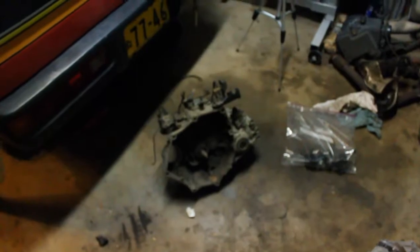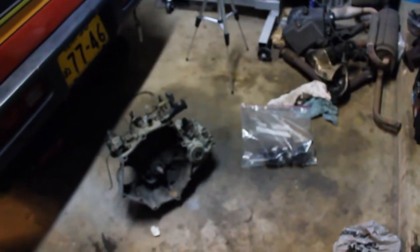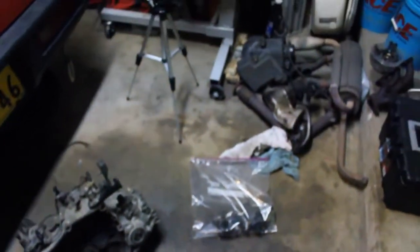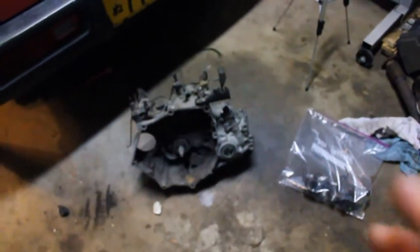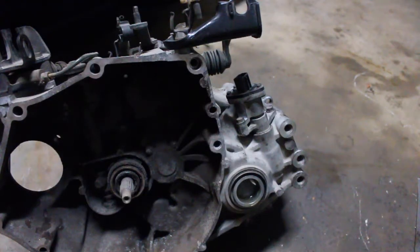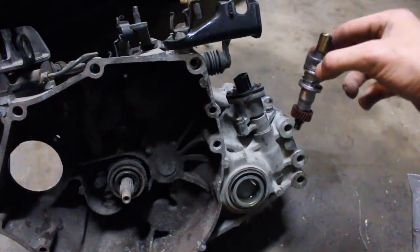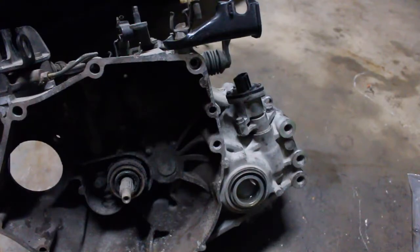All right, we're back in the garage. It's the next day and this is the transmission out of the Beat. I got all the stuff from the Acti transmission that I wanted to transfer over taken off. So now we're not going to worry about fourth and fifth gear out of the Acti at this point — we can always change it later. I'm just going to do all the things where I don't have to open the case, because last night was a great example of: if it feels like something's wrong, something's wrong. Let's transfer over some things from the Acti transmission into the Beat transmission. The first thing is the speedometer.